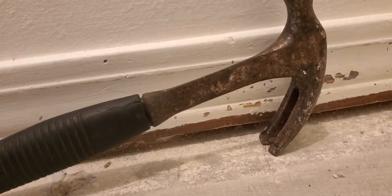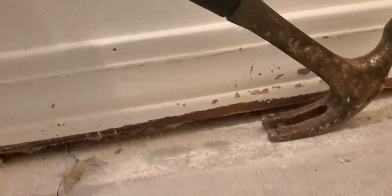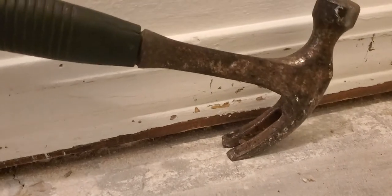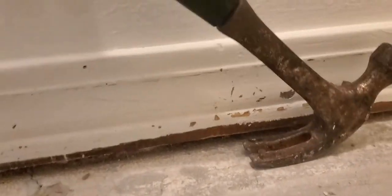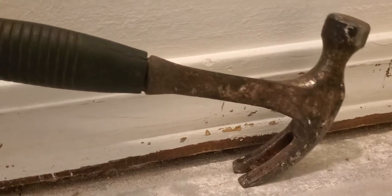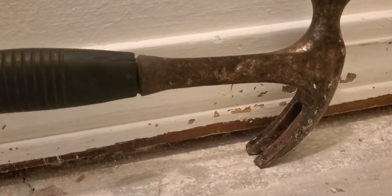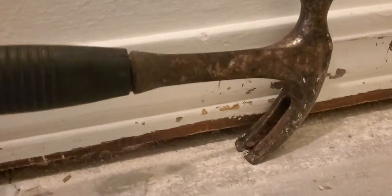This one's in here really tight. It moved a little bit. I'm gonna squeeze it up a little bit further, rock it some — and this was definitely gonna break. There we go.